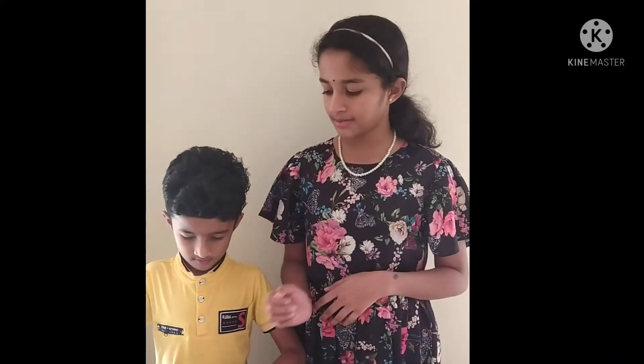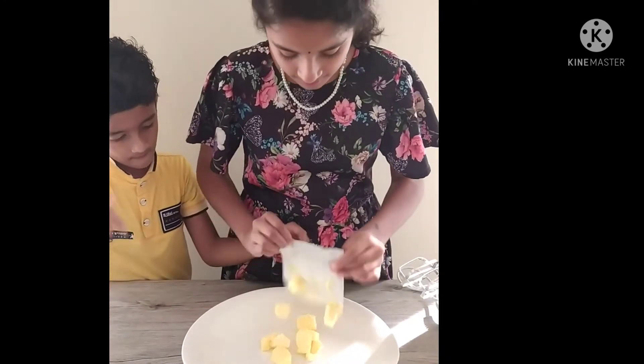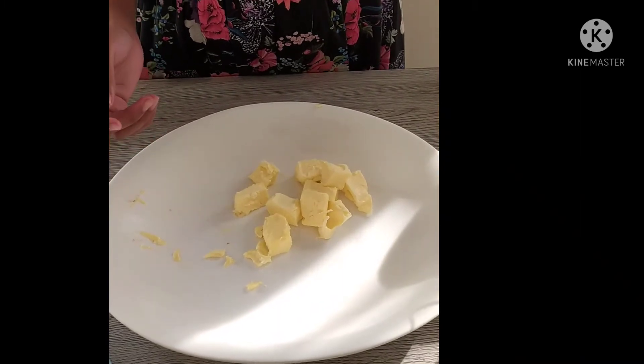Now we are going to make our chocolate buttercream and whipping cream for our cake frosting. If you don't want buttercream, you can just make whipping cream and add our mocha cream into it. Now let's make our buttercream. For that, I am taking 100g of butter which is at room temperature. We are going to beat the buttercream until it becomes white — right now it is yellow.